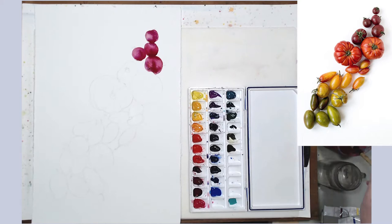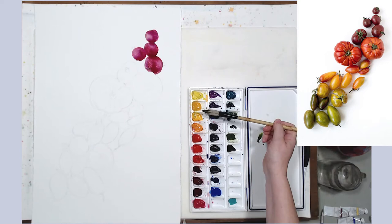For the green areas, I'm going to use an underwash of yellow just to give it more luminosity and make it warmer.